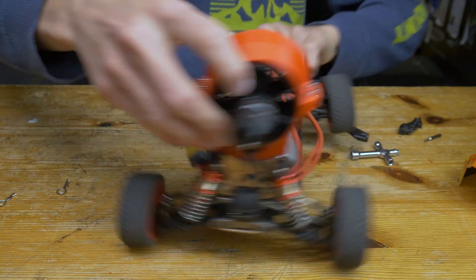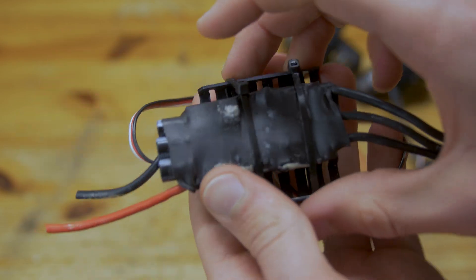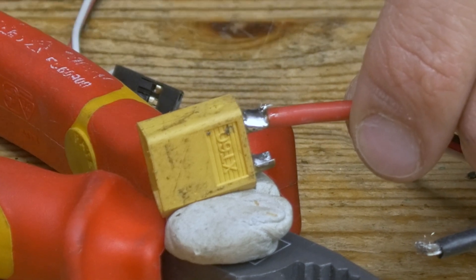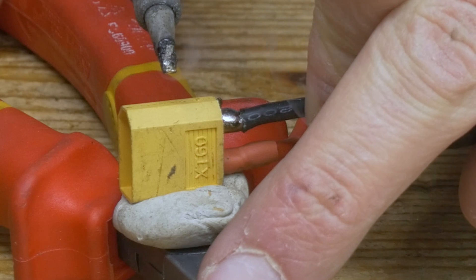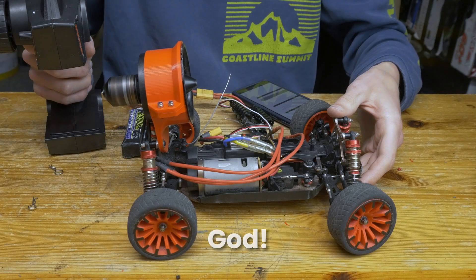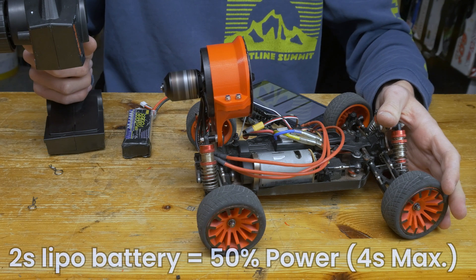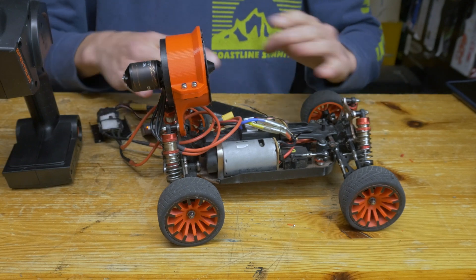Alright, so now the jet fan is attached, but we still haven't powered it. For that we'll need the electronic speed controller. Mine didn't really come with a plug on it, so I soldered on an XT60 and then I was ready to test it, because up until now I had no idea if the fan even had enough power to push the car. Oh my god — this is only on 2S LiPo. Alright, so that definitely has some power.